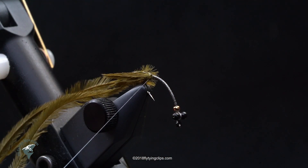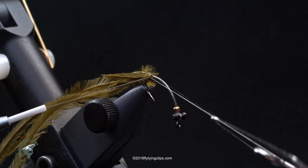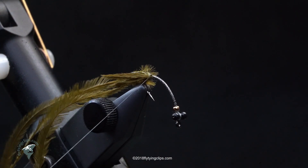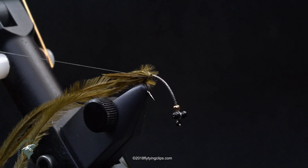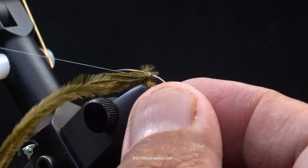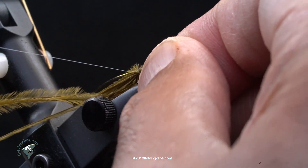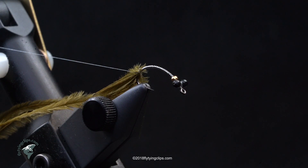Now I'm going to tie off this spool of thread and leave it to the back. The reason is I'm going to use this thread to catch my ostrich herl as I bring it up to the front to make it look like it's got gills. I'll take another spool of thread and bring it up at the front in order to lash down my D-rib. Now I'm repositioning my hook so I have better access to the abdomen.